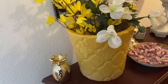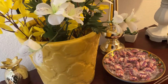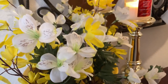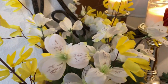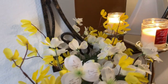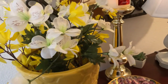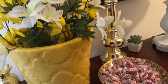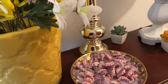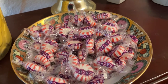Over here in the corner I have a cute little pineapple using this yellow pot as a vase — I think it's so pretty. I love yellow, so I have some yellow and white flowers in there. You've seen these before but they're just so pretty. I love using yellow for the summer. Over here is a little tray I call it a candy tray.